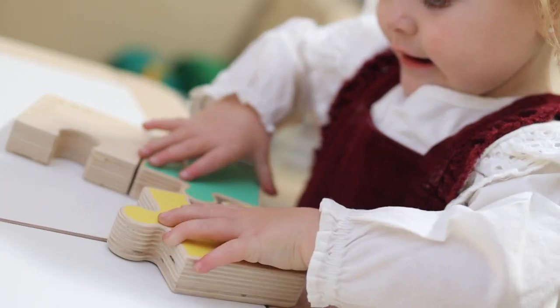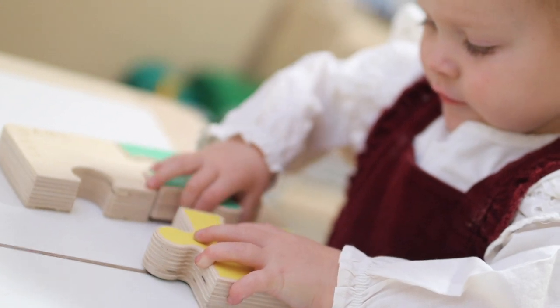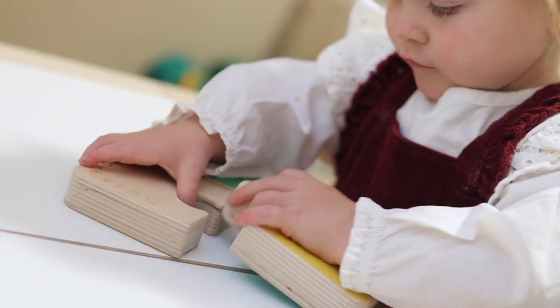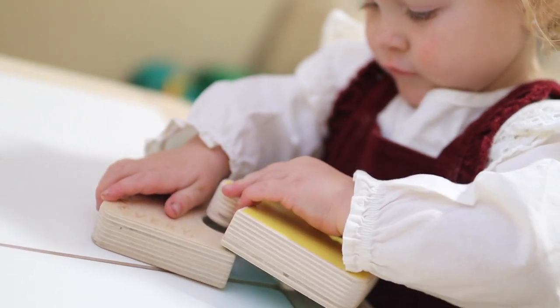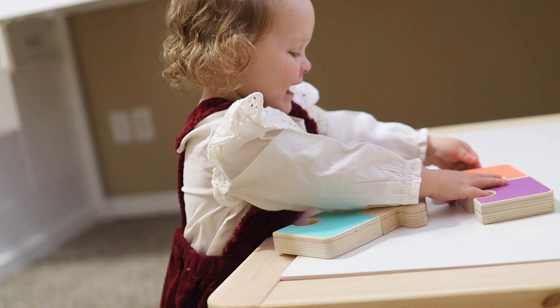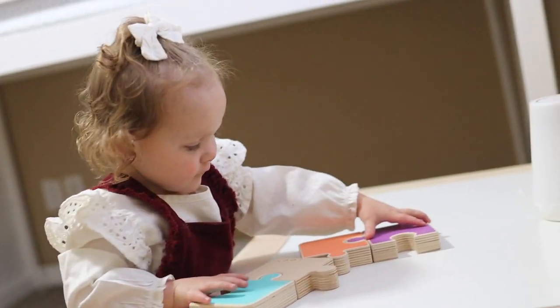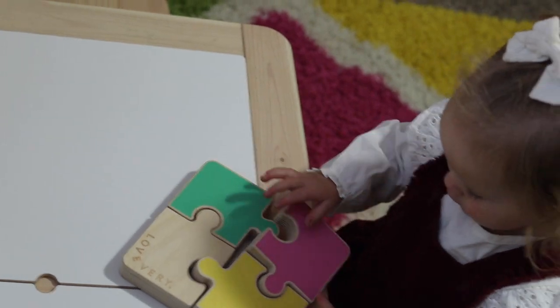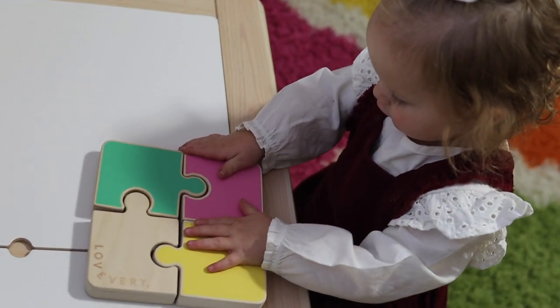Next up, our little explorer took some time checking out the wooden jigsaw puzzle. These pieces are awesome and super, super chunky. There are many different ways you can put this puzzle together where all the pieces go together, but it's not actually solved the right way. To be honest, it's been a bit of a challenge to motivate her to put it in that perfect square. She's so proud of herself when she just gets them all together.